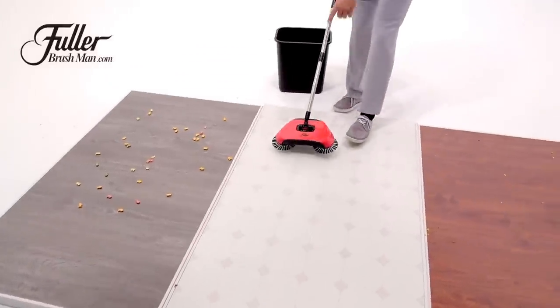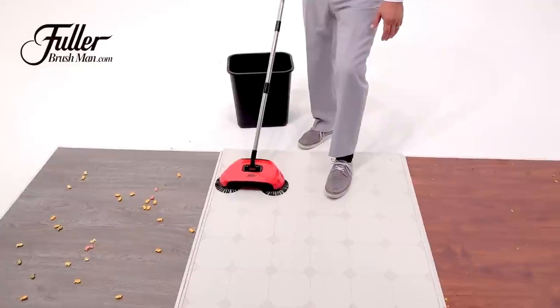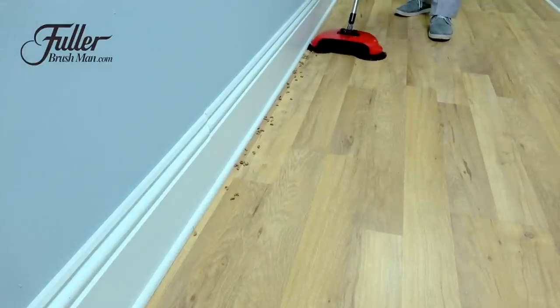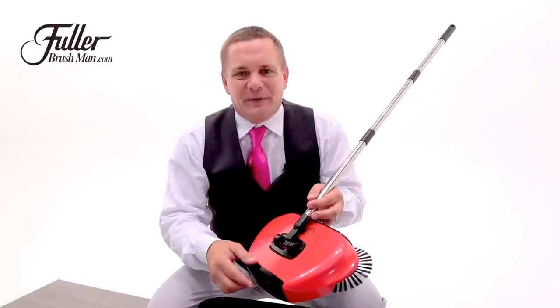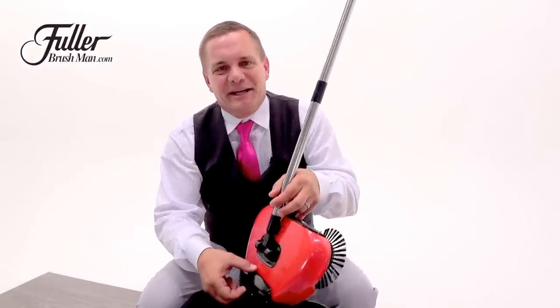What's great about it are the rotating brushes that get right along the edges of your floorboards — along your floorboards, along cabinets, along baseboards in the kitchen — it pulls the dirt and debris out from the wall. To empty your Rotosweep, all you do is lift the trapdoor on the back of the unit and everything goes right into your trash can.